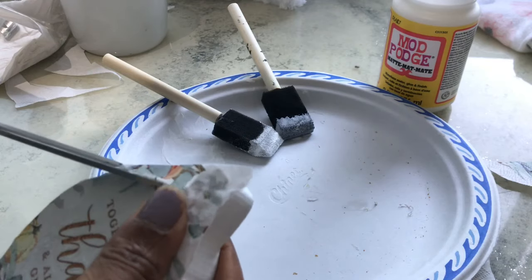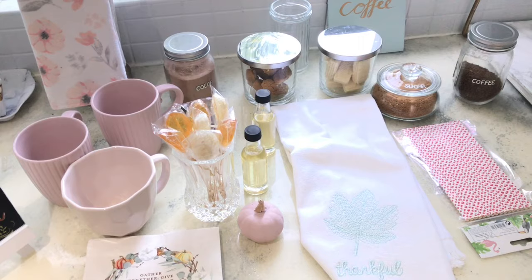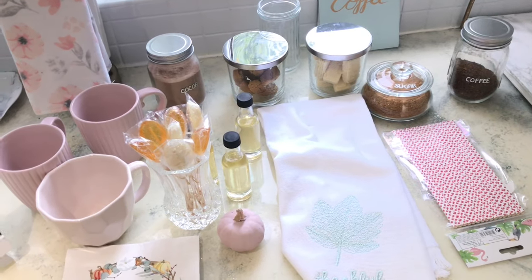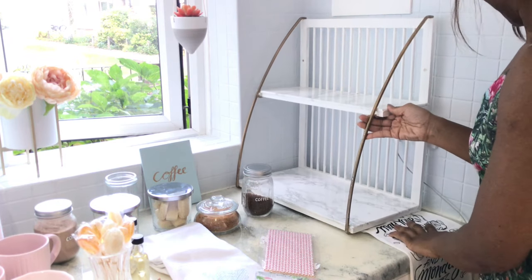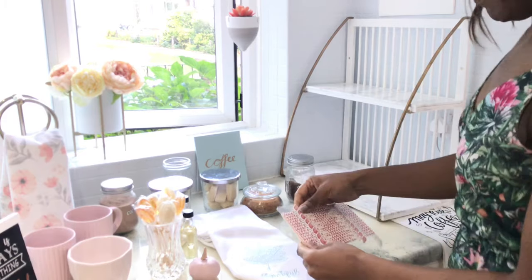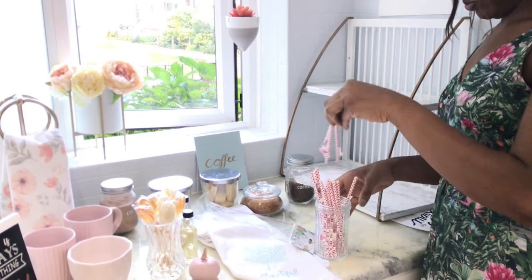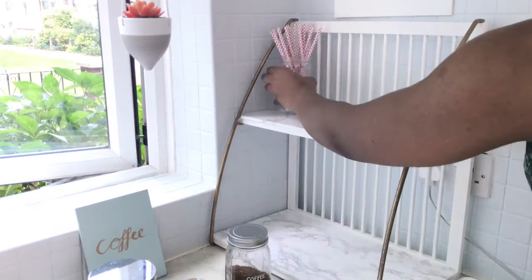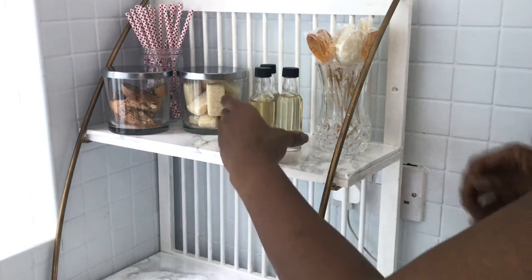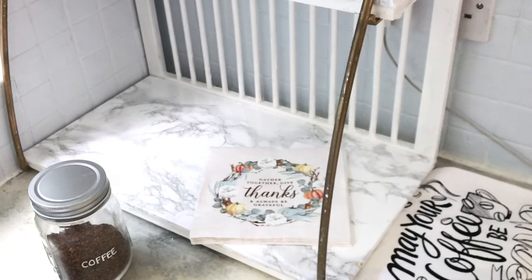So while that's drying, let me show you the things I have — these are all the beautiful things I picked up for the space. I am keeping within the white and gold and pink theme for my house, but in this space there will be a little bit of silver because of the containers, and a little bit of blue from the coffee sign. I'm adding the tea towel on the side to extend the space, then filling the top with straws at the back, biscuits at the front, and coffee syrups and a little pumpkin on the other side.